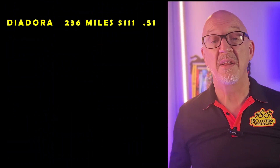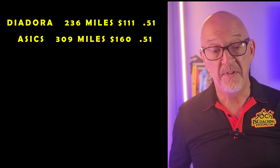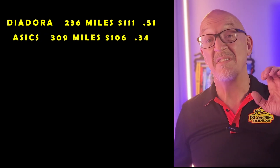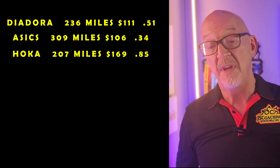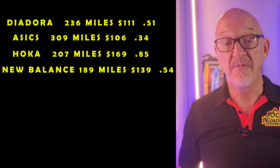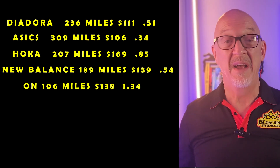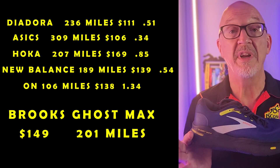Now let's take a look at the contenders in our battle and see where they stood versus this shoe. The Diadora Vigore: 51 cents a mile. Asics Gel Nimbus 16: 51 cents a mile — I found it at $106, which makes it 34 cents a mile, one of the best. Hoka Clifton Edge: 85 cents a mile. New Balance 840: 54 cents a mile. On Cloud Monster: $1.34 a mile — they're out of the battle.